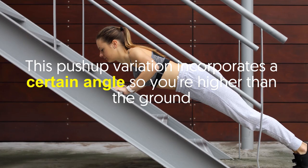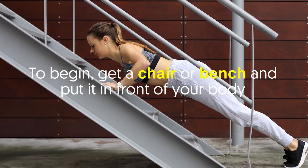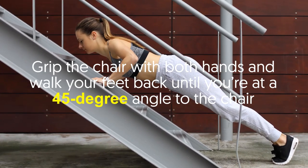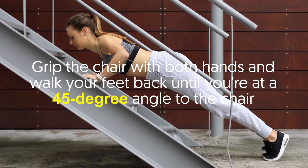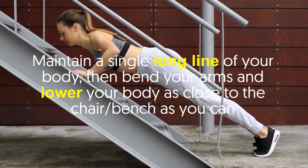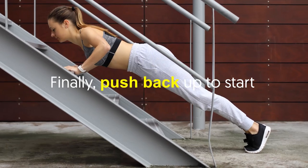Number four: the incline push-up. Your body is higher than the ground, which makes it easier to perform the movement. To begin, get a chair or bench and place it in front of your body. Grip the chair with both hands and walk your feet back until you're at a 45-degree angle to the chair. Maintain a single long line with your body, then bend your arms and lower your body as close to the chair or bench as you can. Finally, push back up to start.